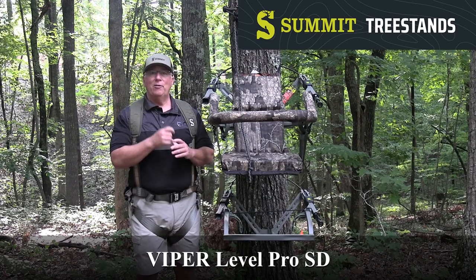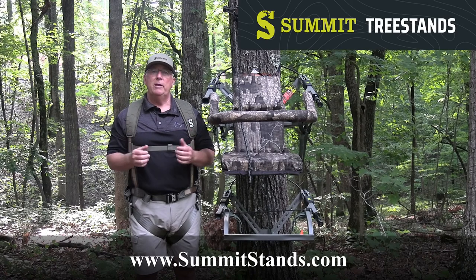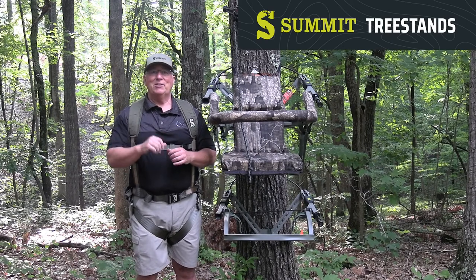For more information on this stand and any of the others that Summit offers, go to www.summitstands.com. From Tree Stand Safety Awareness, everyone have a safe season.